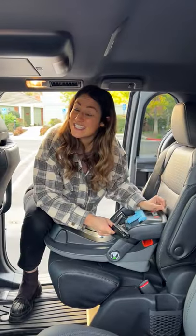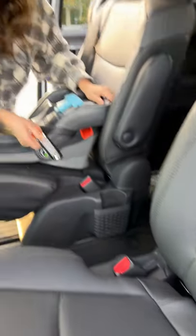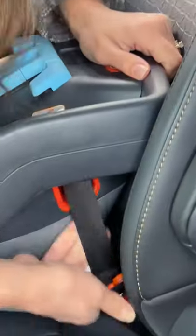For car seat installation, you have five lower latch anchors and five top tethers. Find the exposed latch point, click it in.